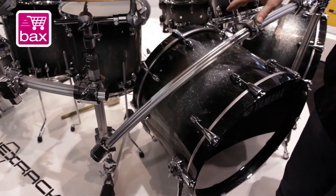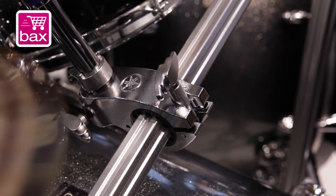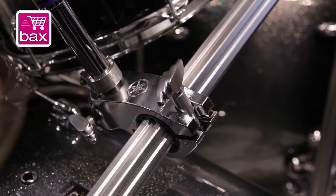All your customers that have Hex Rack 1 and want to add on things, they can choose the new clamps — everything fits on the old rack as well.